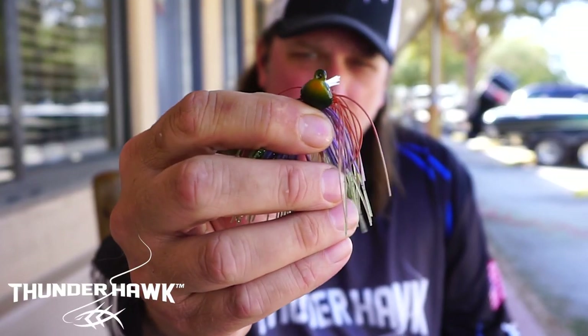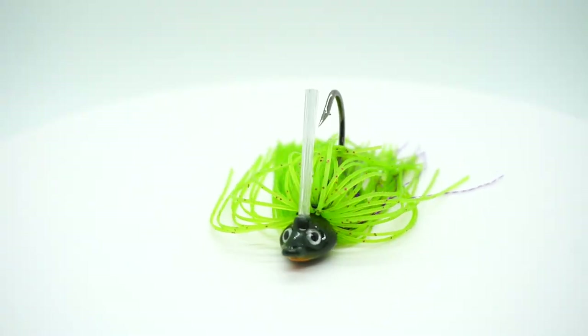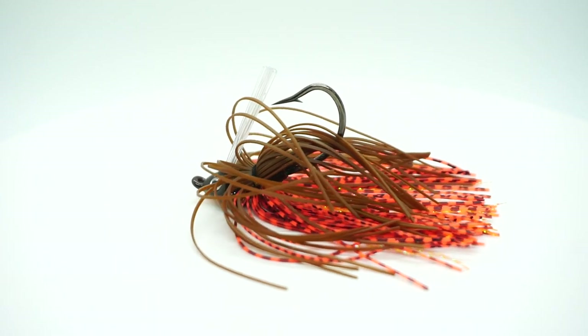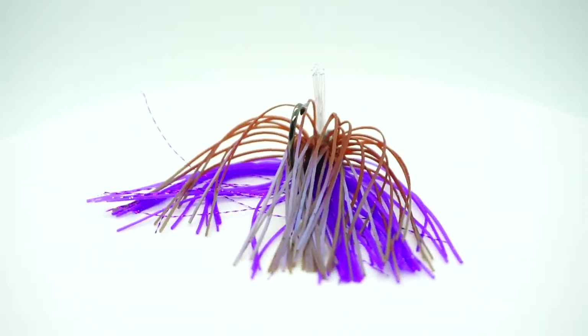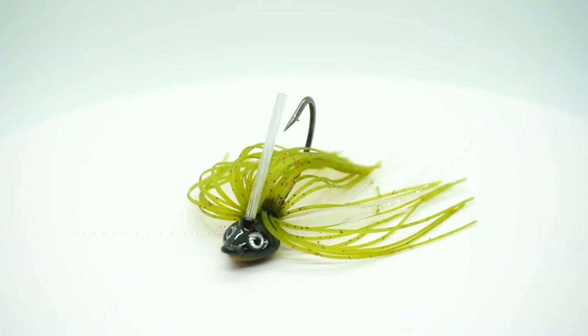I created the Grunt Jig as a result of fishing a lot of other jigs I like to fish, but every one I ever fished had little things I liked and little things I didn't like. So what I did is come up with the Grunt.